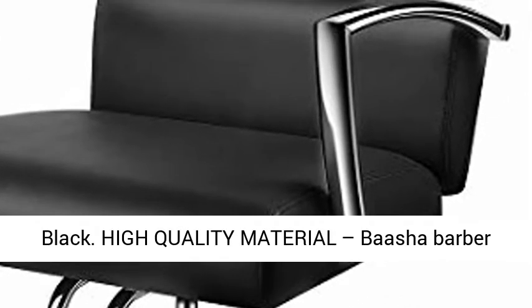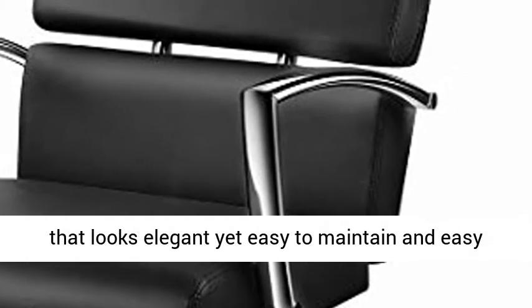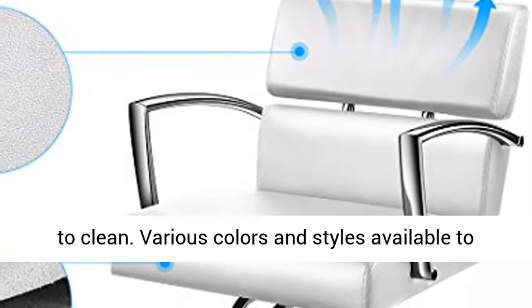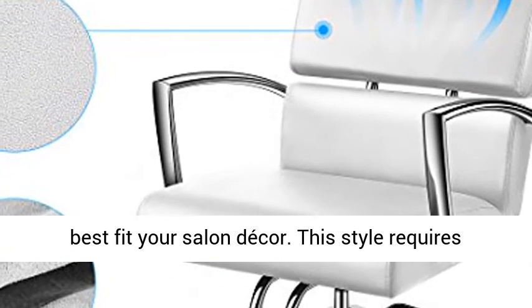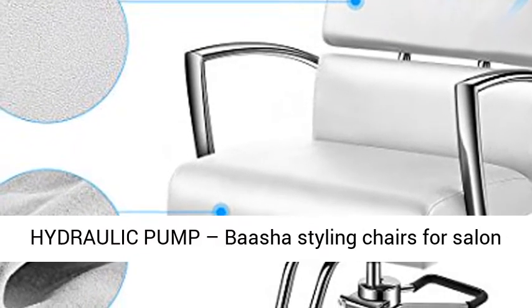High Quality Material. Basha Barber Salon Chairs are made of highest quality PU leather that looks elegant yet easy to maintain and easy to clean. Various colors and styles available to best fit your salon decor. This style requires assembly; instructions provided.